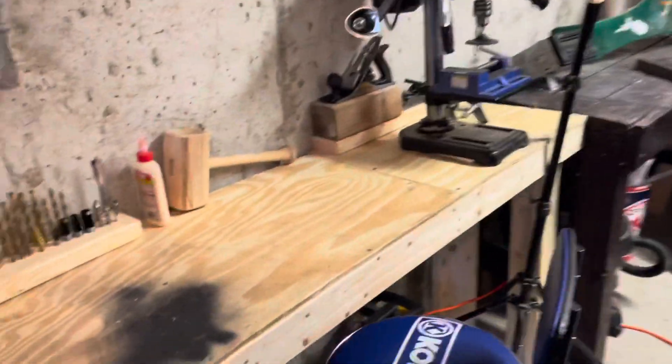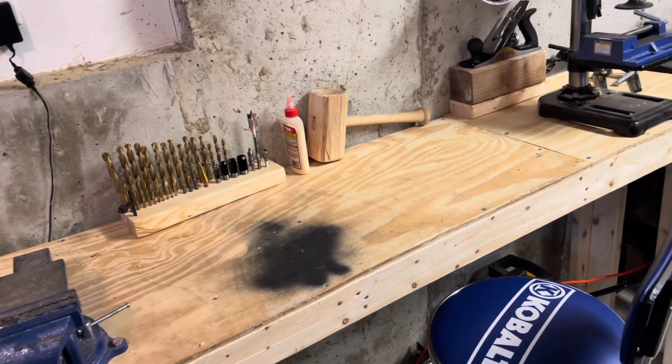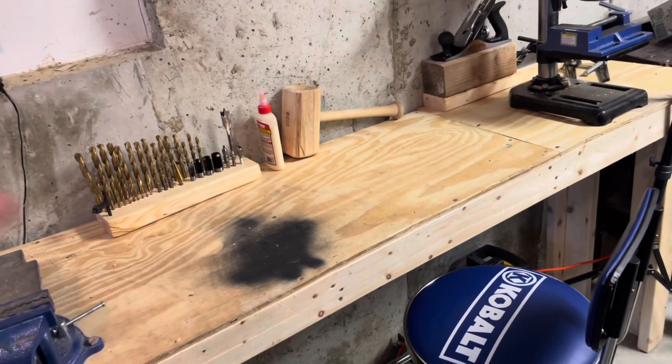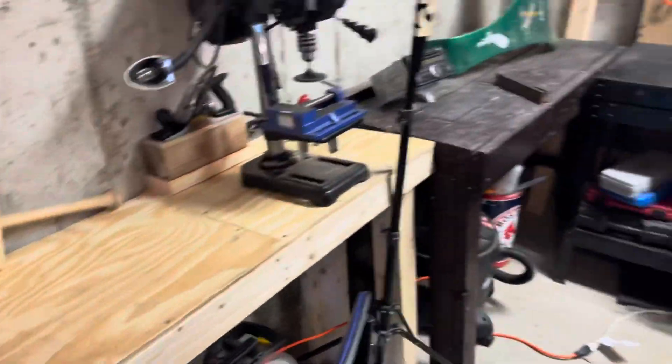The front two casters are swivel so you can easily rotate it around. One thing I do plan on doing is getting rid of one of these two tables and putting in a metal table — I plan on making my own welding table. I'm just not sure whether I should get rid of this one or that one.